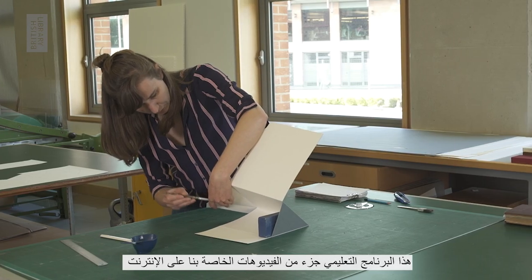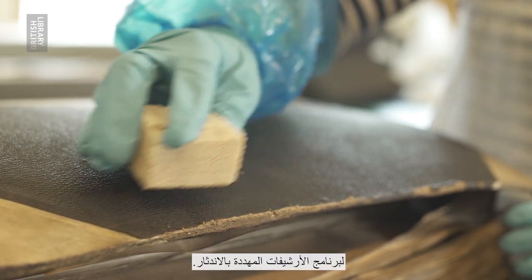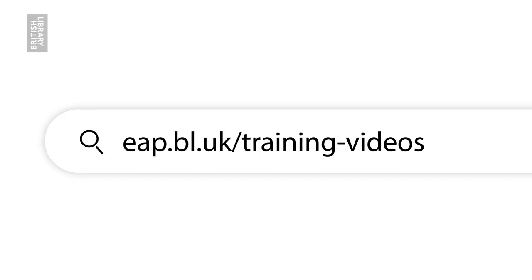This tutorial is part of our online video series covering digitization, digital preservation and conservation for the Endangered Archives program. Please feel free to explore these resources at eap.bl.uk/training-videos.